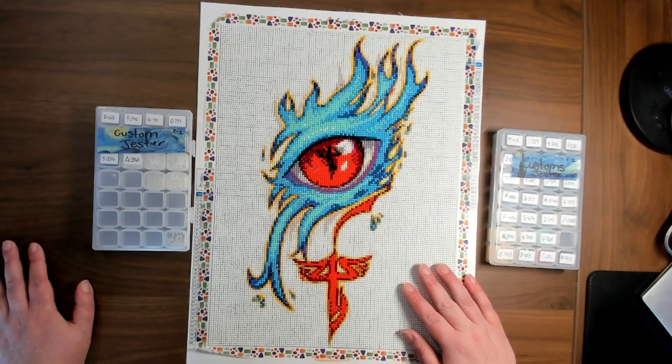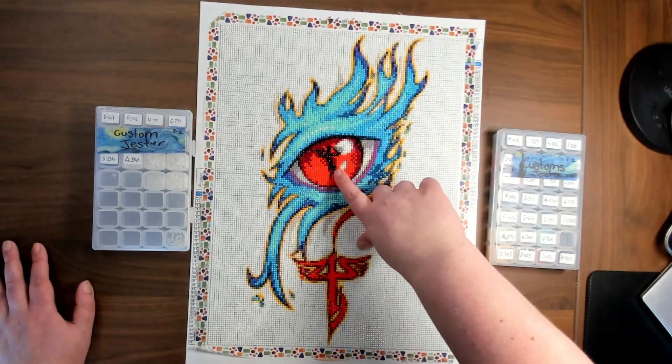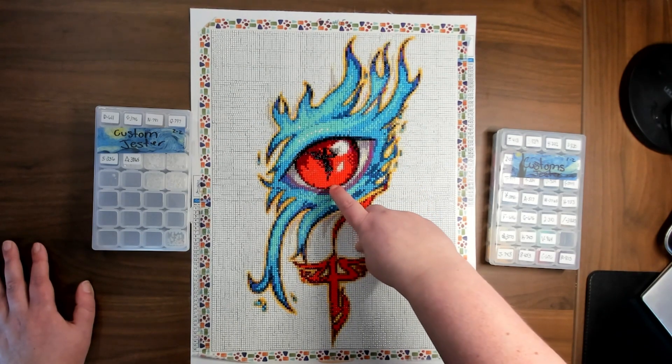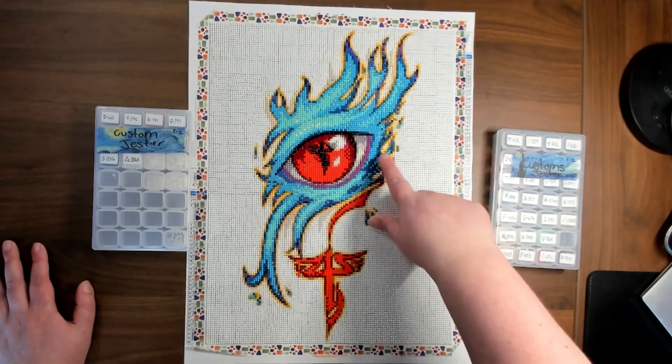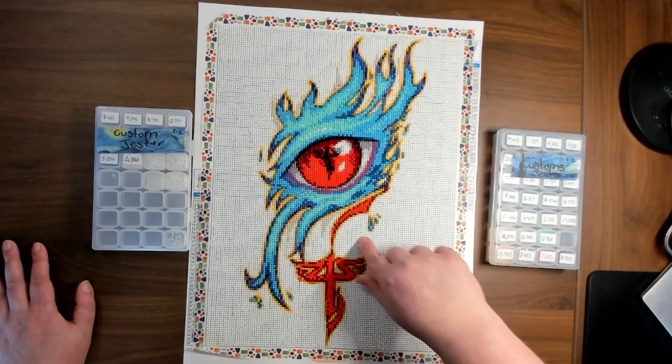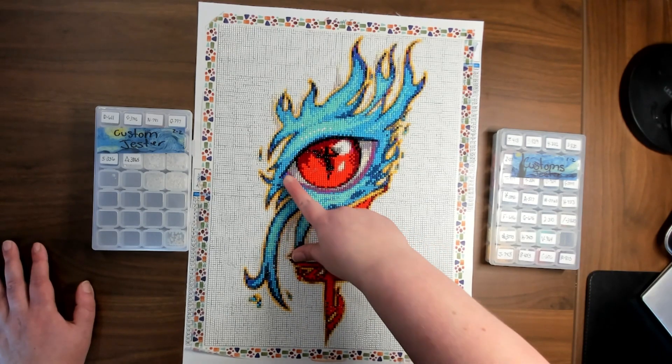You can definitely tell that all they did was plug it into a pattern-generating program and immediately printed it — there was no hand correction for any of the minute details. Right here they could have corrected this to look closer to the original, and they could have removed a lot of these weird greens and multiple shades of purple that weren't needed.